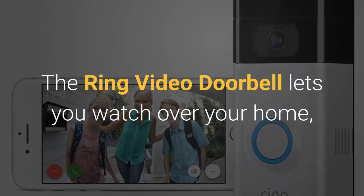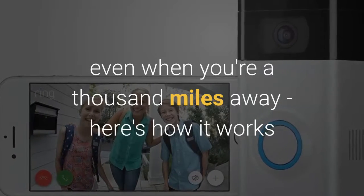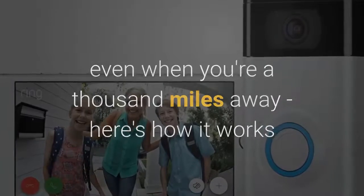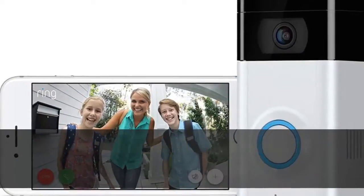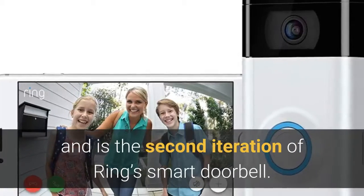The Ring Video Doorbell lets you watch over your home, even when you're a thousand miles away. Here's how it works. The Video Doorbell 2 is designed for security and convenience, and is the second iteration of Ring's smart doorbell.